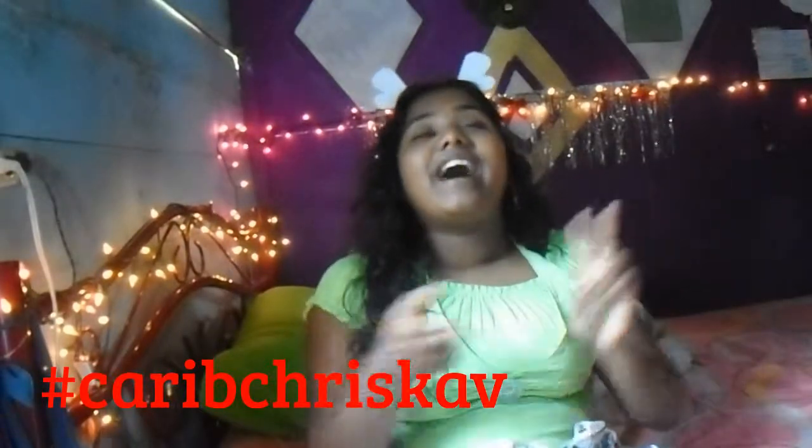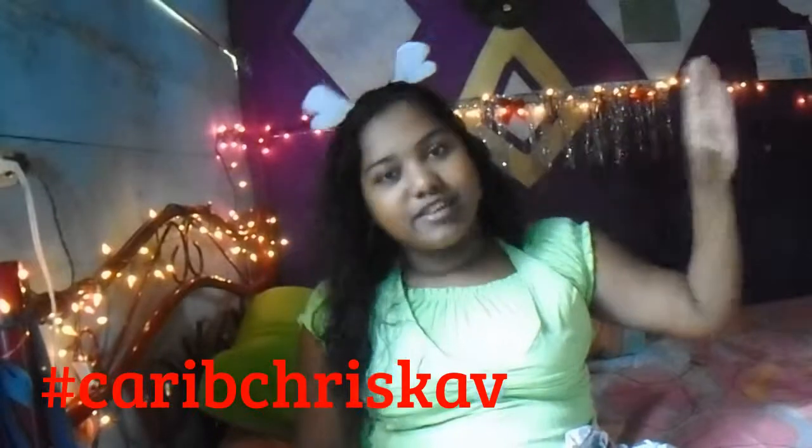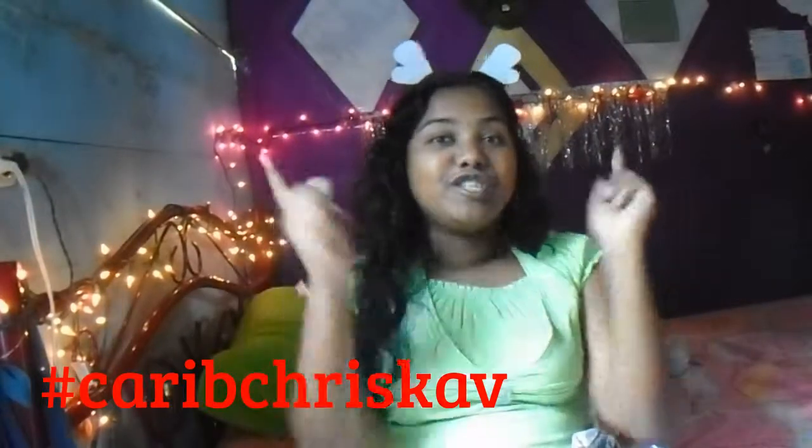The hashtag for my videos this year will be caribchriscarb. I'll put it somewhere here — caribchriscarb. My challenge to you guys is to find out what each part of that hashtag represents.